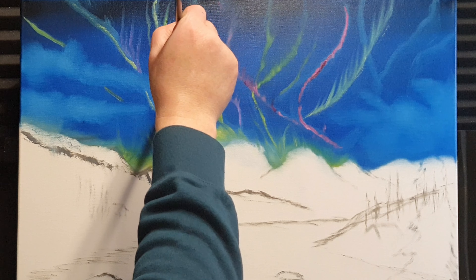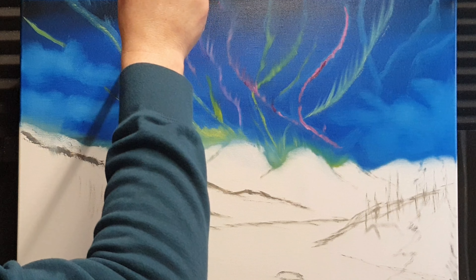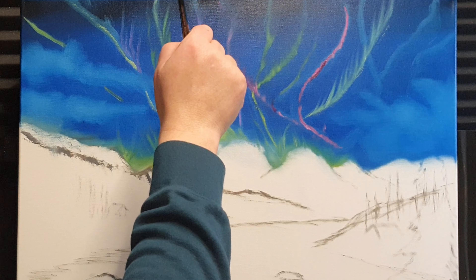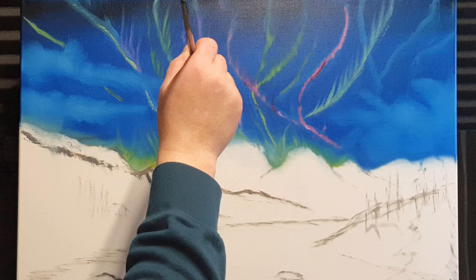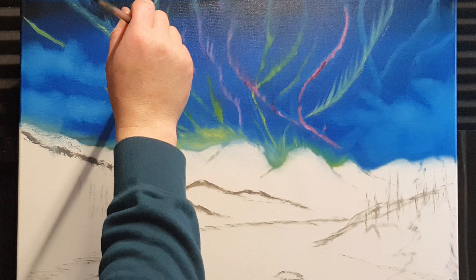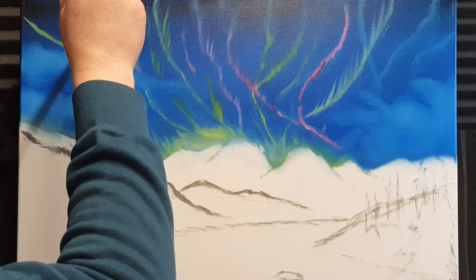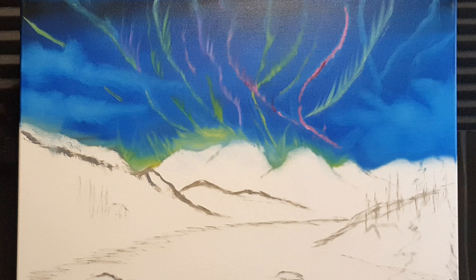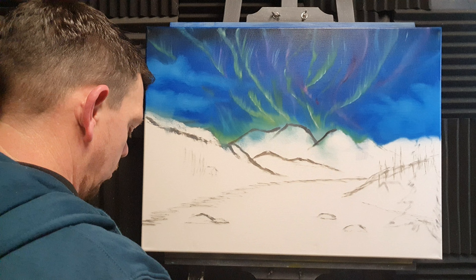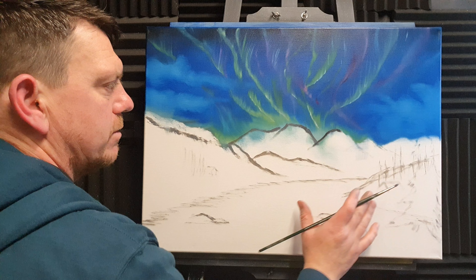I'm using a brand new massive fan brush for this and I'm just going to try and lift up and blend. If you get too much paint on the brush just wipe it off. I think that's working nicely. I'll need to define some of these as we go along but I'm liking how it's building up. The aurora doesn't look much just yet because of the whiteness of the canvas.